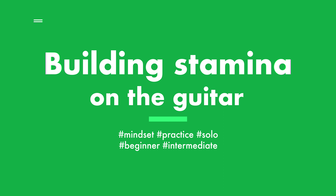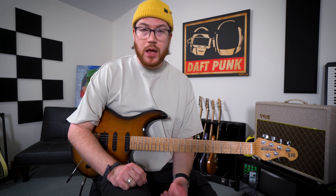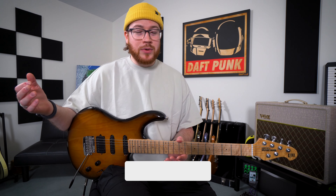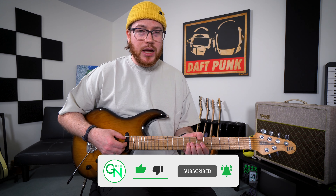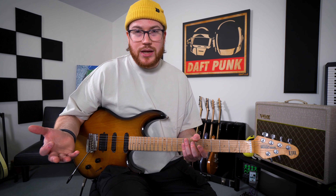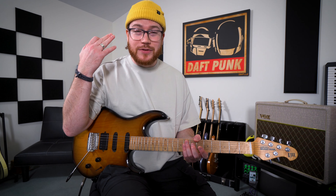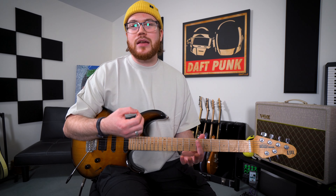In today's video we're talking about how to build stamina when you're soloing. When you're starting out it's easy to get caught up in the moment and think you're playing epic guitar solos when you're not. That was my experience back in the day when I was first learning electric guitar. It wasn't until I filmed myself playing a solo that I realized I was just playing a whole bunch of short little phrases — little licks with lots of space in between. It wasn't the epic solo I was envisioning in my head. As I was playing, I was so caught up in the moment, thinking it sounds awesome, thinking where I'm going to go next. I didn't really have that sense of what I was actually playing.